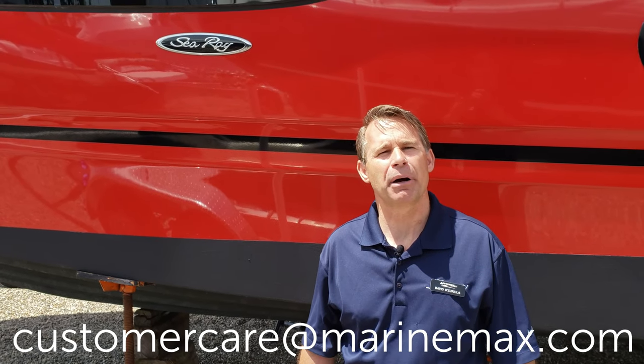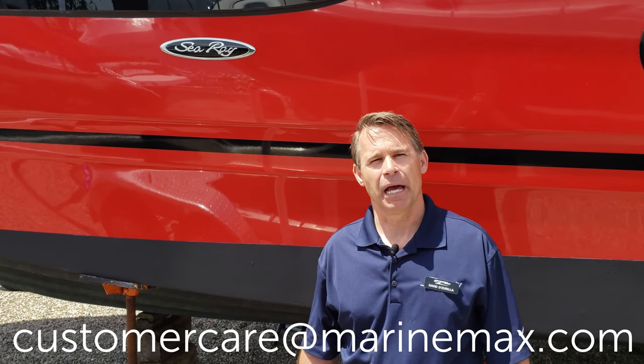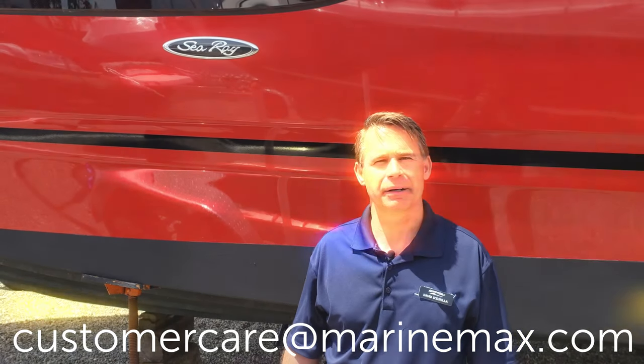If that helps, terrific. If not, by all means reach out to CustomerCare at MarineMax.com and we'll be able to help you out.